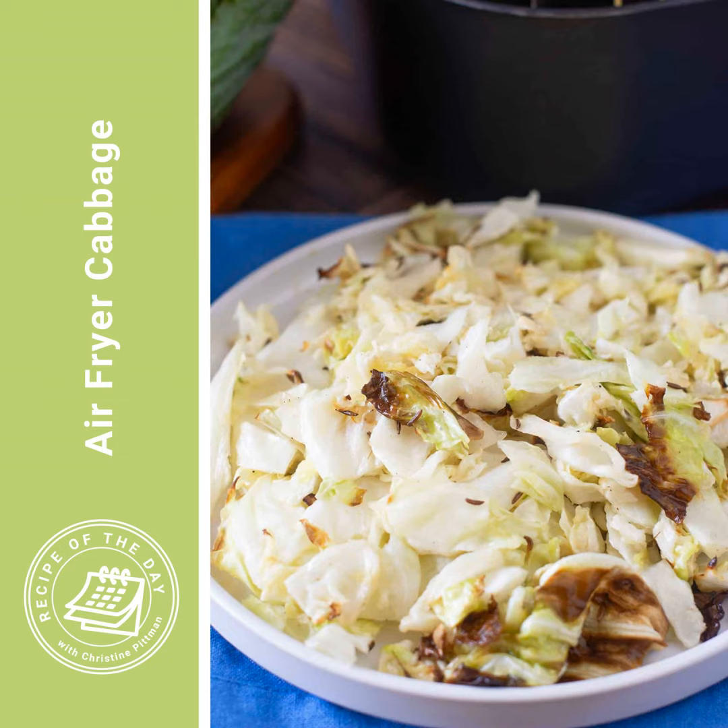You can just put it raw in salads. So cabbage is a great thing to buy, and I have tested and found out that it is wonderful cooked in the air fryer.